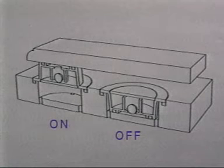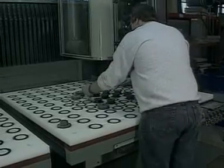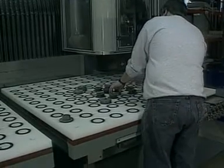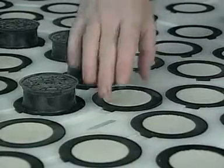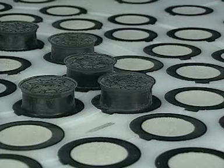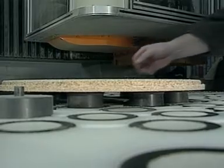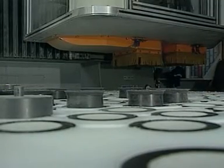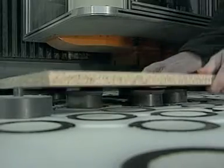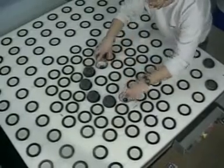In operation, pods are placed in either the off or on positions depending on whether suction is required at a given point. Control of the vacuum area can be maintained with total flexibility simply by repositioning or flipping individual pods. A simple flip into the up position activates each pod, turning it on automatically to allow vacuum holding at that specific point. Pods in the on position lift the workpiece one and three thirty-seconds of an inch above the panel surface to allow machining on all edges and the upper face of the part.